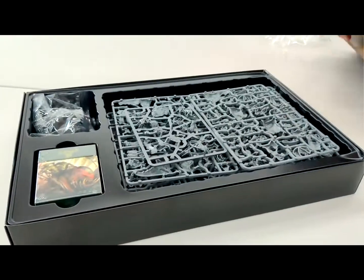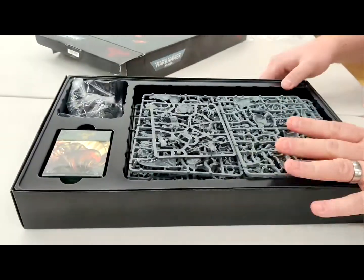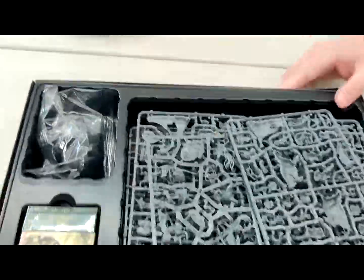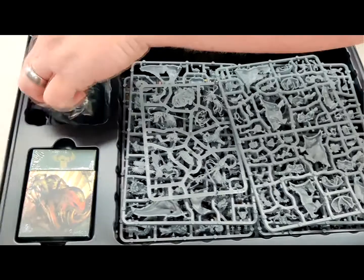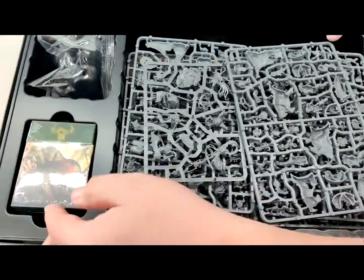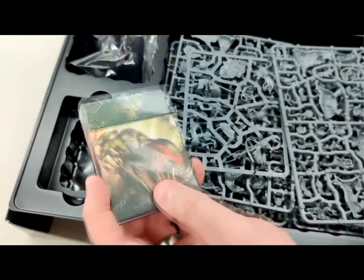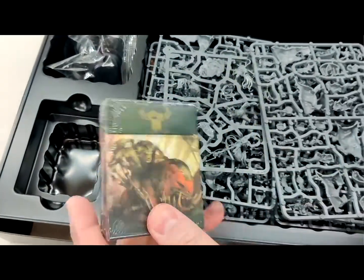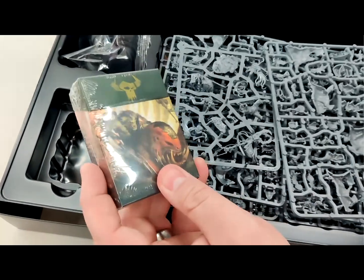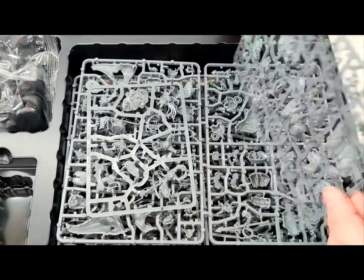So, nothing else in the box. Obviously, we have all the sprues. We have the objective cards. We've got all the bases. We have all the fun stuff. For this video, the cards and the book — which is at the bottom here — I'm going to do a separate video at home with the unboxing. I'm just too excited to pull out the pieces.